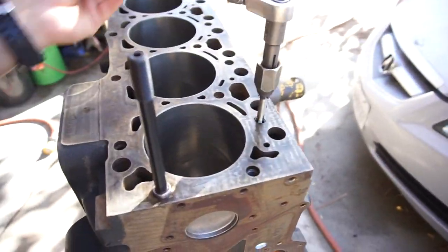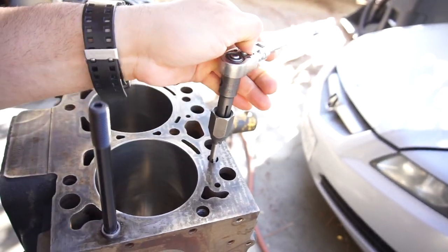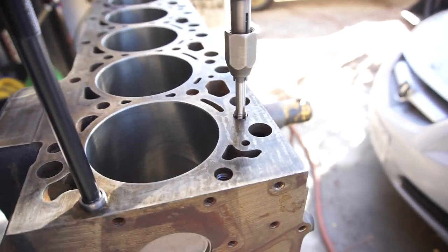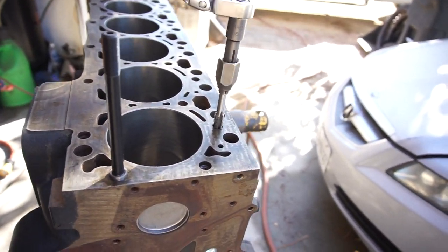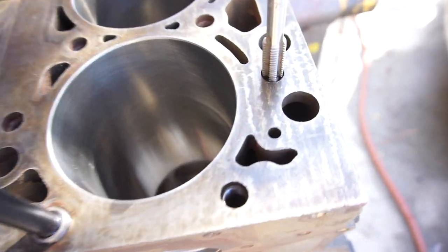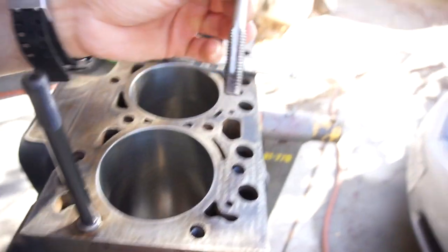I put some WD-40 down in the hole, set it, then put a little WD-40 on there so it cleans the threads as it's cutting and cleaning. That's basically all I'm doing right now — I've got about 7,500 more to do. You can see all the junk on there.